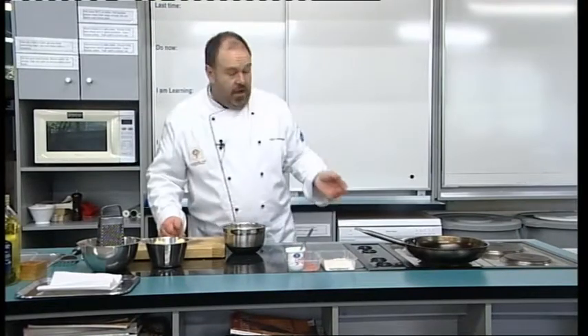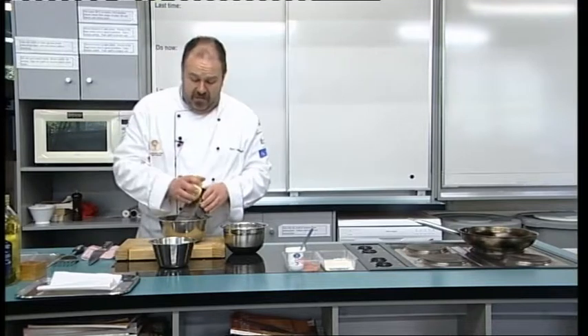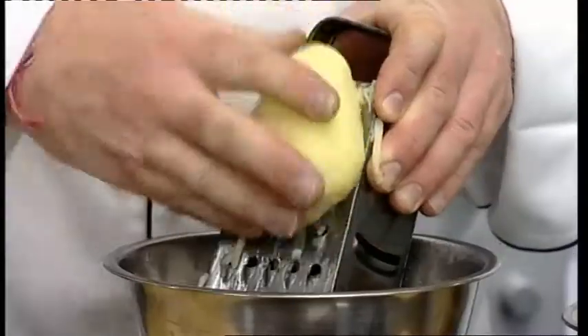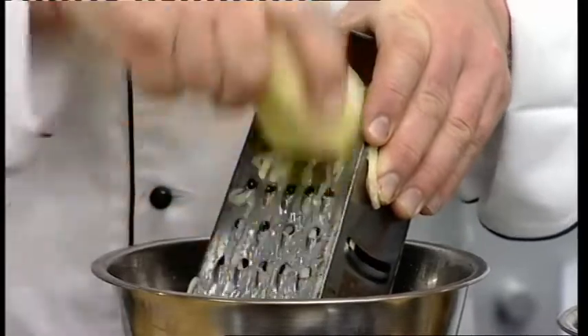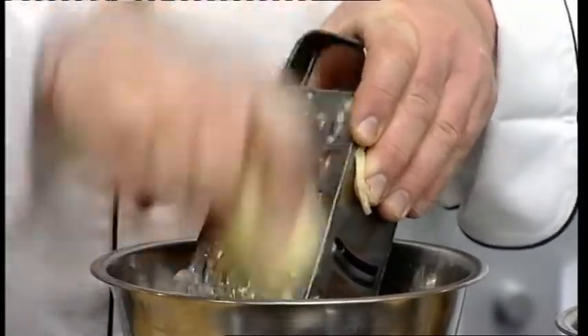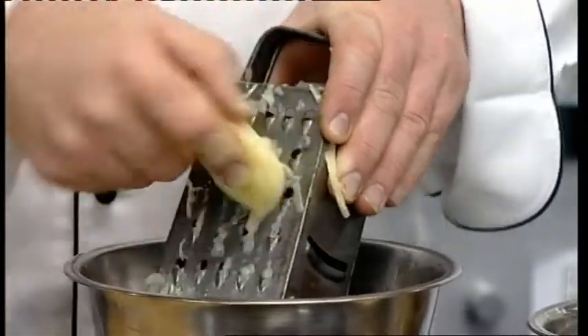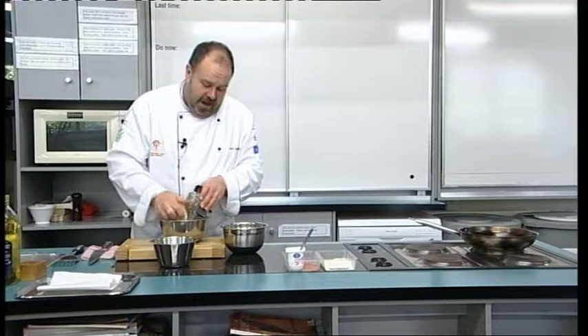Now the last thing you do is add your potatoes, because you don't want them to go brown. So I'm going to put my fry pan on the heat and get that heated. I've got some potatoes I've just pre-peeled and we're going to grate them. You have to work quite quickly because they will start to oxidise once they've come out of the cold water. We need about three to four potatoes for this quantity of mixture.